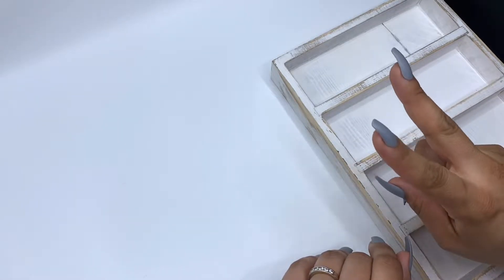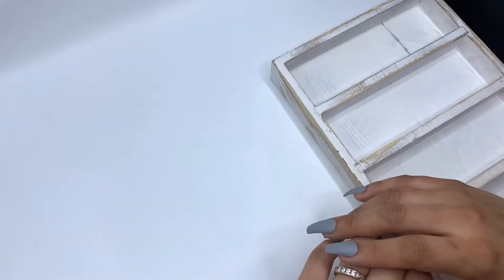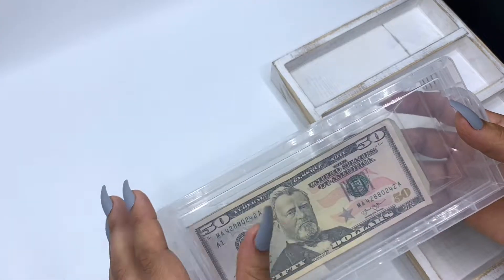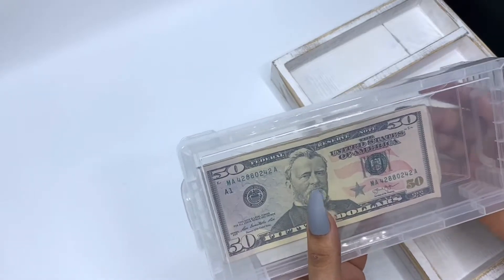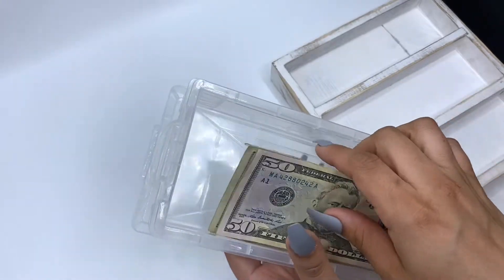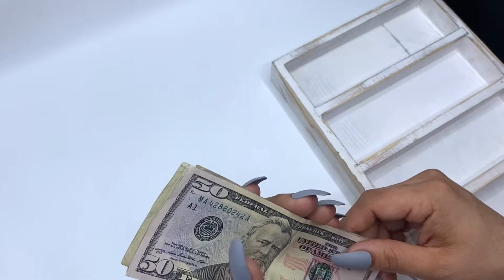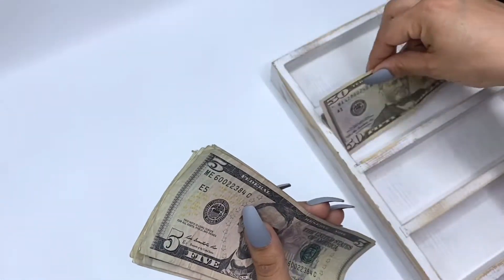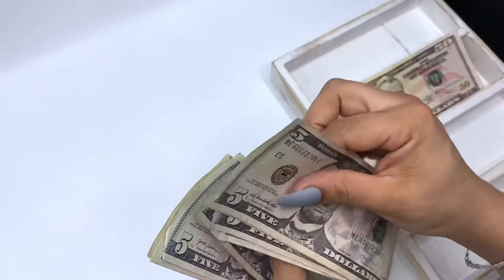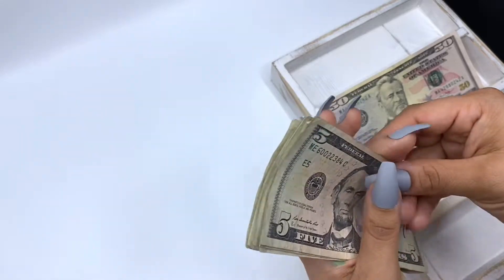Hey everyone, this is video number two for my second check of the month. I wanted to split it up a little bit just to make the videos shorter. In today's video I will be stuffing my sole wallet. I won't be stuffing much, but I do still have a little something — I'll be stuffing $90 in this video. I have a $50, $55, $60, $65, $70, $75, $80, $85, $90, $95 — all together.